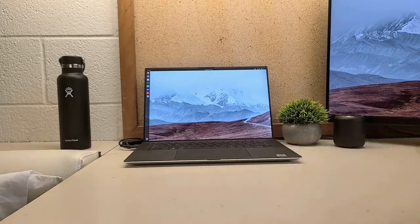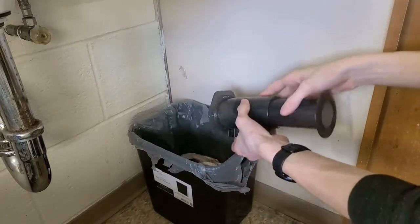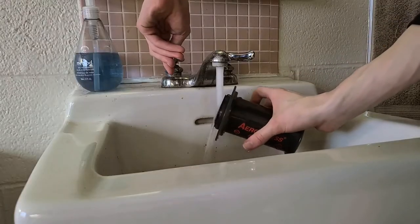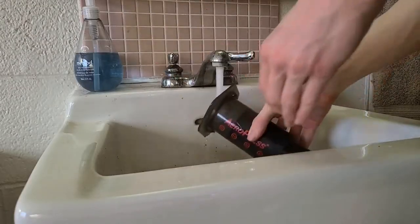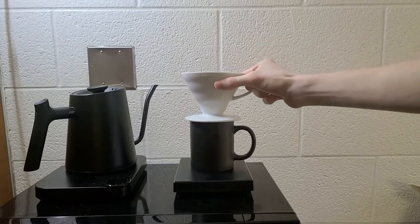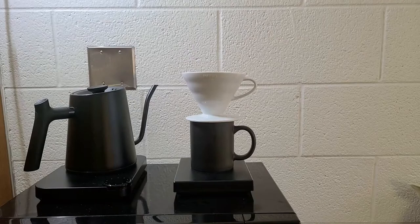The AeroPress is super easy to clean — just twist off the cap and press down all the way over the trash can, then run some water over the exposed plunger and dry it off. It's not thorough but it's good enough for a lazy college student.